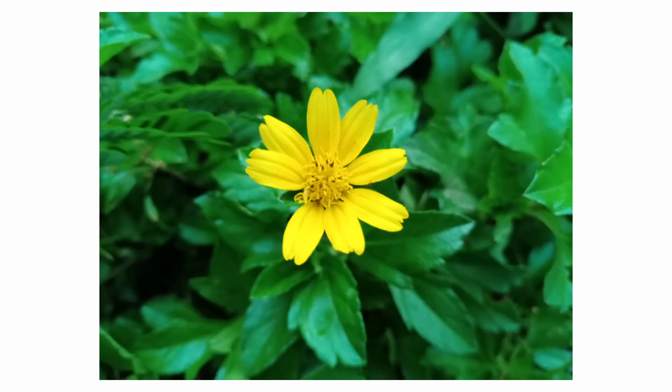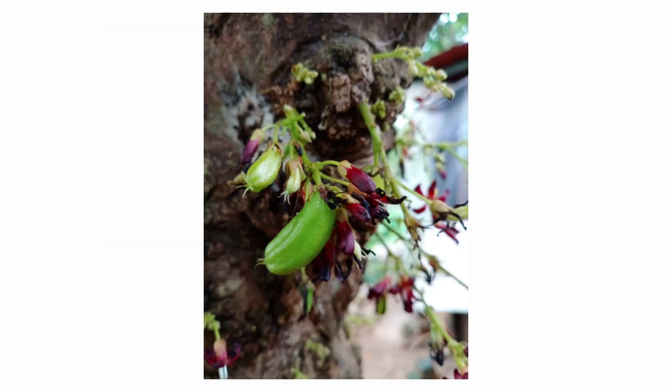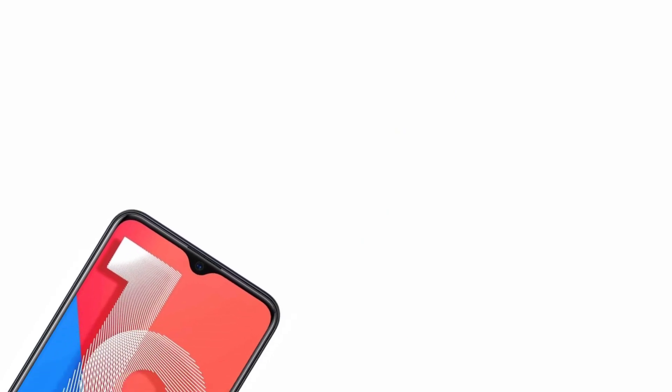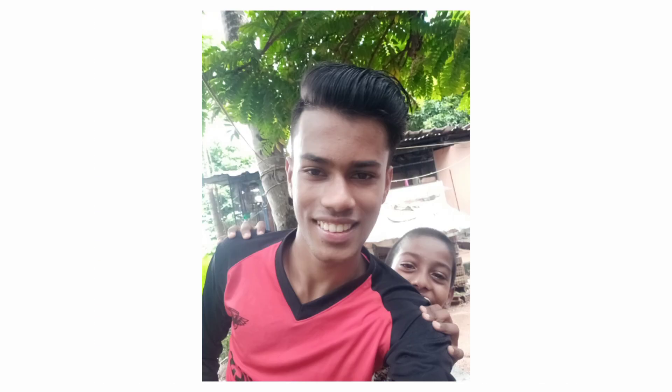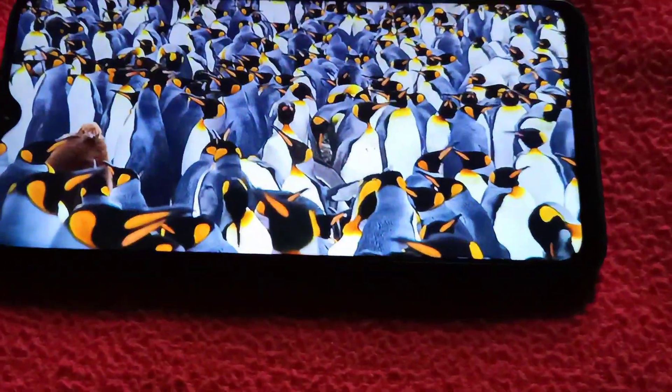There is also a macro camera mode. You can see macro photos taken with the camera. The front camera is 16MP. There are a few sample photos. The camera is a little dark in low light — the brightness and dark shadows are visible in the samples.